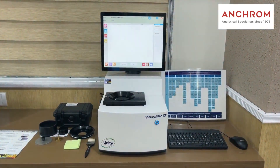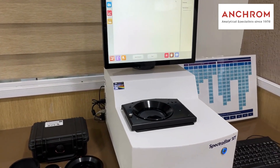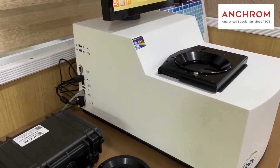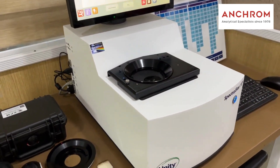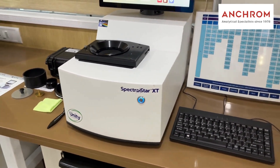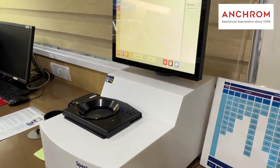The SpectraStar NIR analyzer is a compact unit with an attached computer. Its portability allows you to take it to production sites, labs, or wherever you need it. Unlike other instruments, it's a closed unit with no fan or ventilation, ensuring a dust-free environment. Additionally, it's designed to be vibration-proof, adding to its durability.